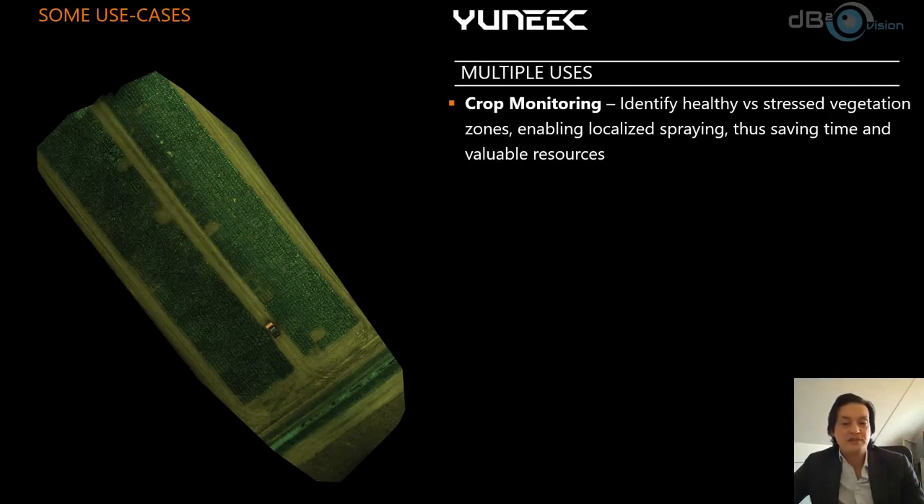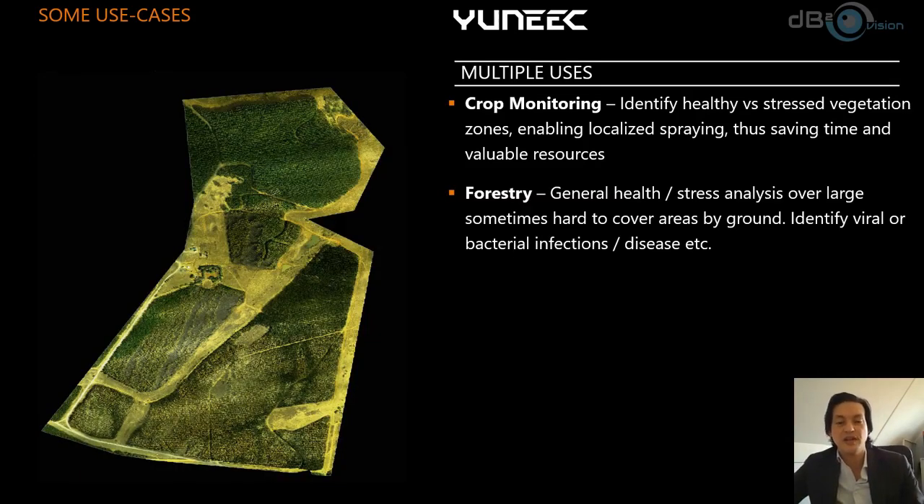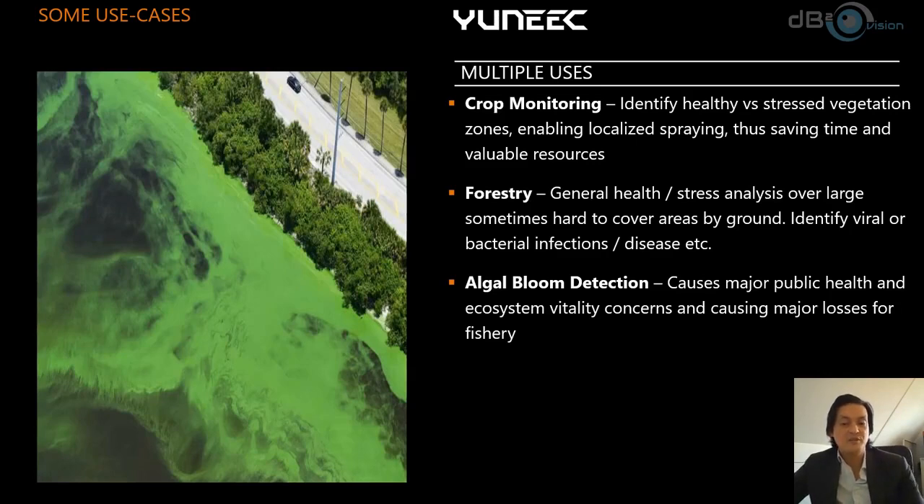We also discussed the multiple uses of multispectral imaging. Our special guests will focus mostly on crop monitoring and forestry, but there's more. For service companies doing multiple applications, this is important to know. One significant use case is algae bloom detection — a serious problem for countries with large coastal areas. Algae bloom causes major public health issues and damages fishery economies; Norway alone spends tens of millions of euros annually on this problem.